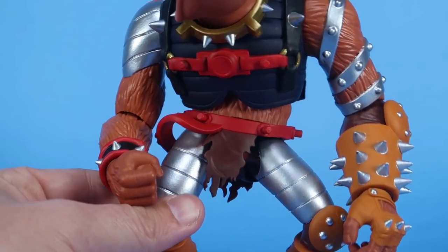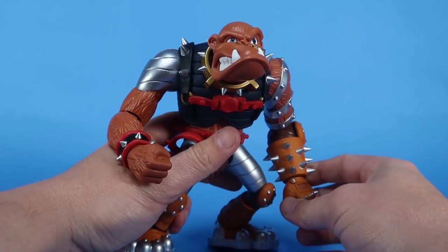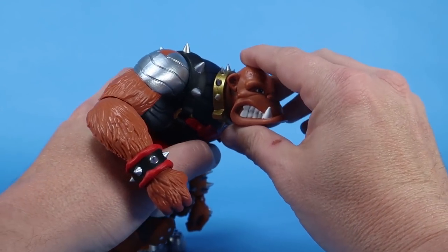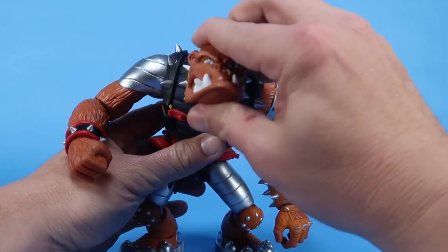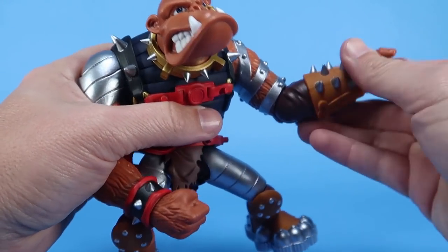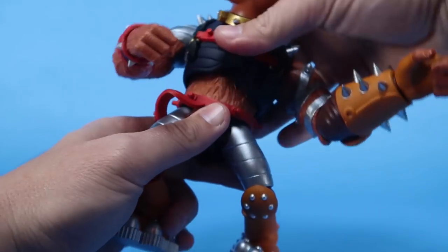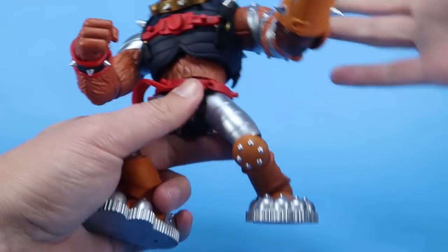Let's talk about articulation. That head is ball-jointed like all the figures, but since he's in that baboon pose with the bigger hunched back, his head sticks out more frontward. You can see it still rolls all the way around, but mostly you'll get a side-to-side pivot with the head sculpt. You have nice hinge joints at the shoulders so the arms can go outwards, forwards, and backwards. You've got swivels at the elbow, bends at the elbow, and swivels at the wrists. The torso rolls all the way around, and you can swivel left or right at the waist as well.